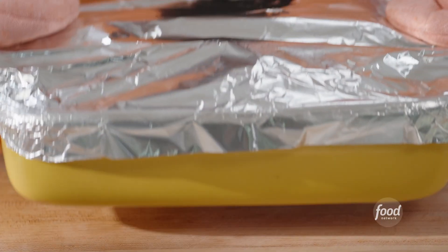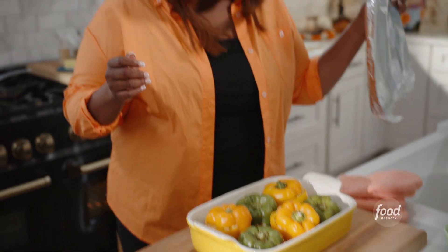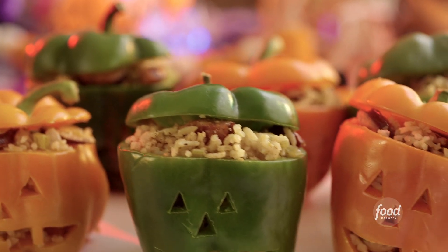My pepper lanterns are done — the great reveal! Those are beautiful. The colors are so saturated. It's Halloween!